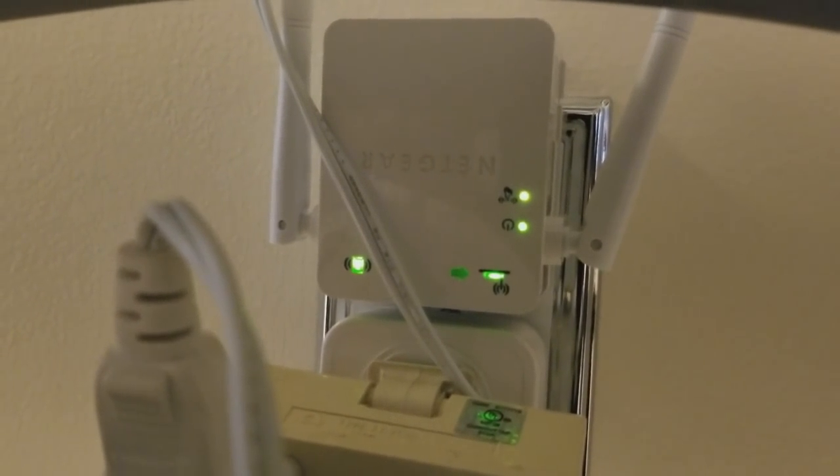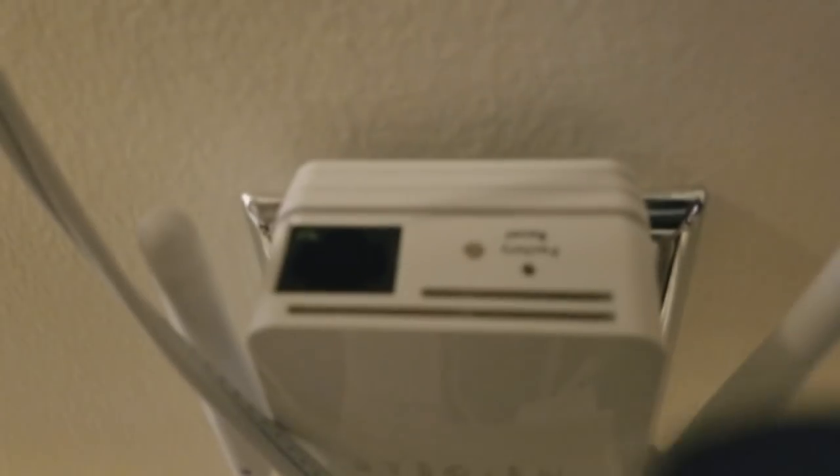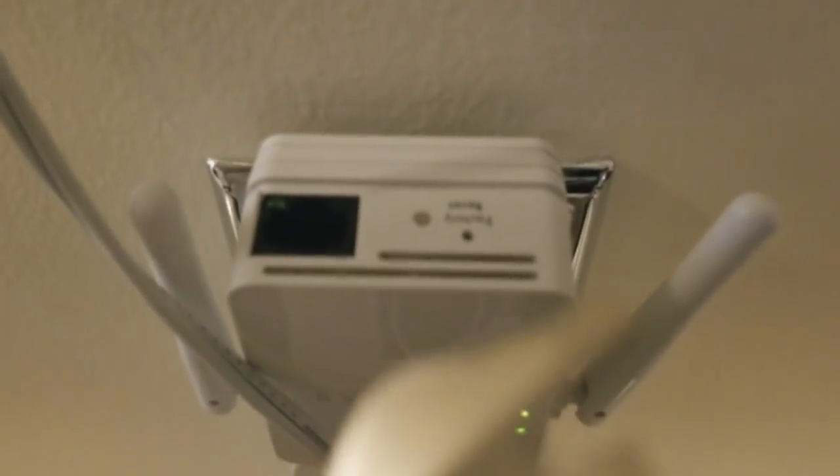I believe it's model N300. Now to reset everything, once it's plugged in, if you come to the top of the Wi-Fi extender you see that little button that says factory reset. What we're gonna do is take basically a toothpick, put it into that little hole, and hold it for about seven seconds.